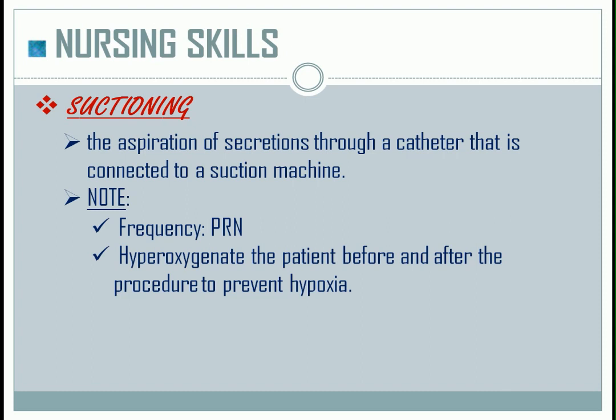Hyperoxygenate the patient before and after the procedure to prevent hypoxia. For the conscious patient, you can instruct them to perform deep breathing, while for the unconscious patient, you can use the ambu bag. Observe sterile technique to prevent or minimize infection.